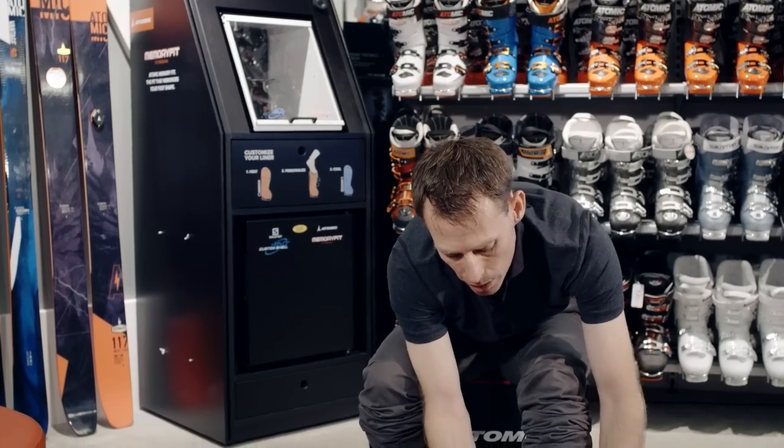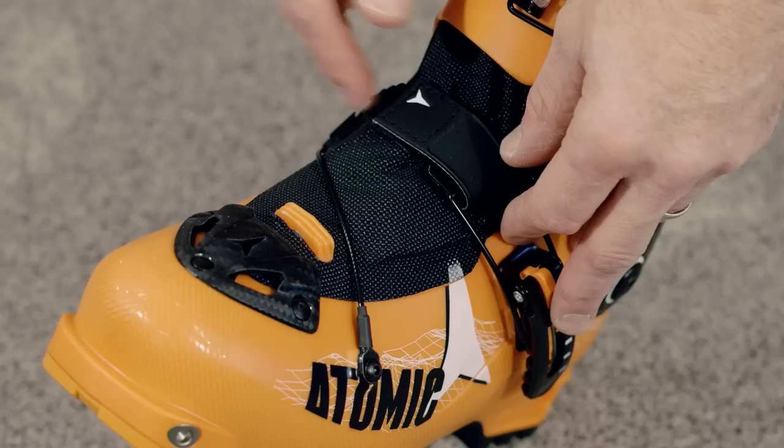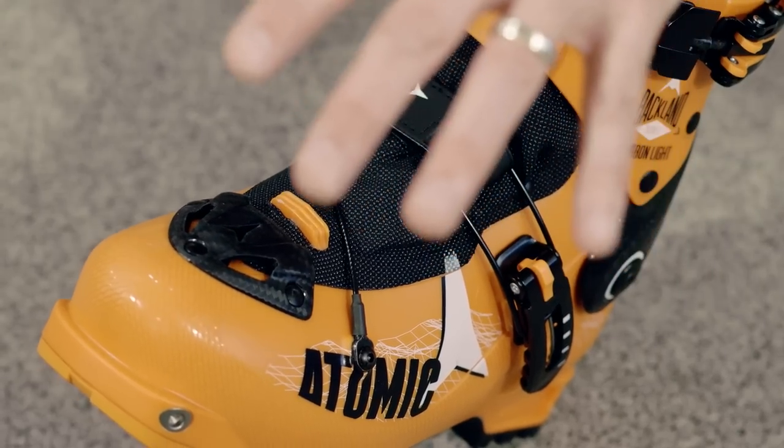The last step is to close the shell buckle. On top of your foot you also have what we call the instep strap. For those people with a sensitive instep, this is a great way to distribute the pressure over more of your foot.